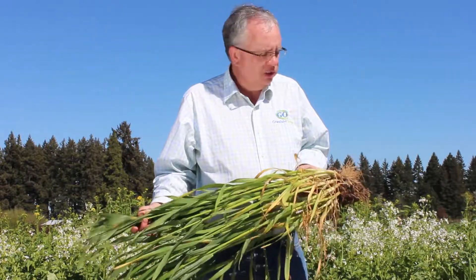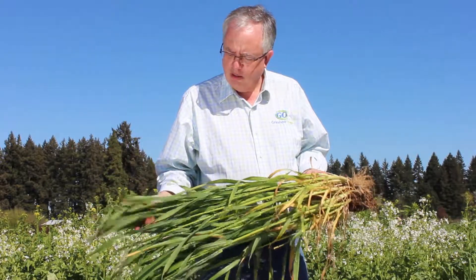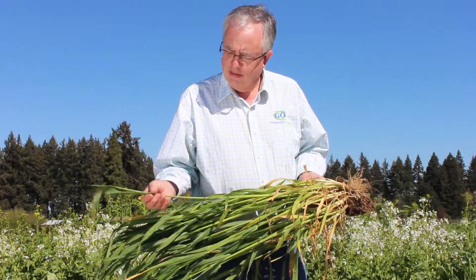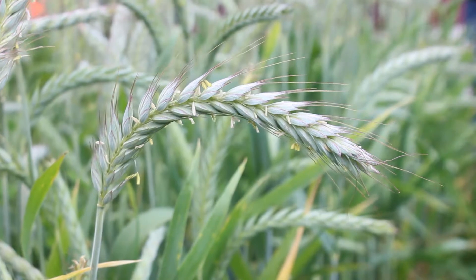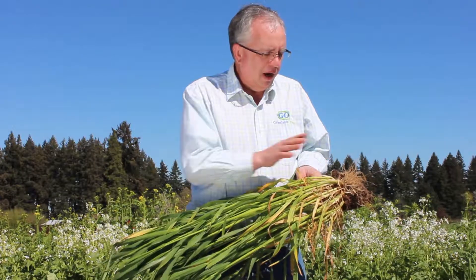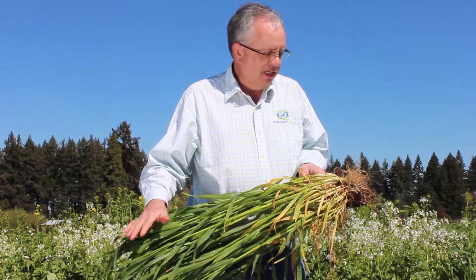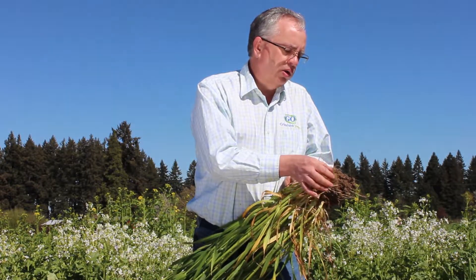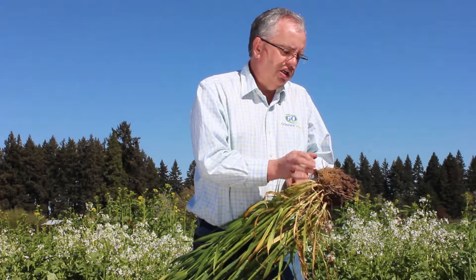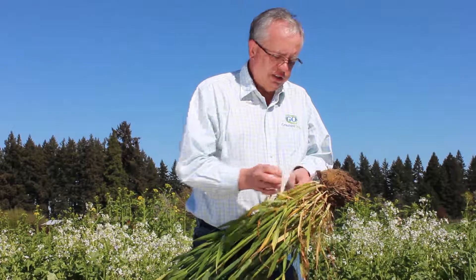If you're going to go for silage, you really want to make sure — this isn't a bad stage to cut it at — just about the time when you start seeing the seed head emerge is when you want to cut it. Because if you wait too long and the seed head forms, the plant's going to move a lot of its energy from these leaves into that seed head, and your quality actually goes down. Your tonnage will go up because you're harvesting grain, but the quality is going to decrease, so the timing is important from a grazing standpoint. But this is a great product.